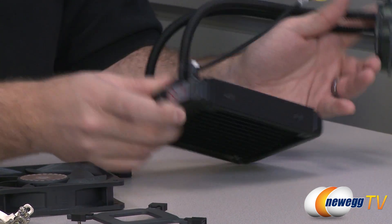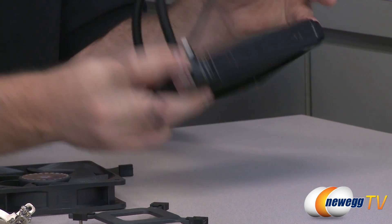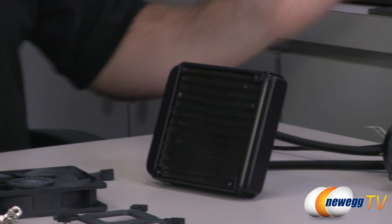Also, there's a little sticker on the unit — essentially a 'do not touch' warning. Removing that sticker will void your warranty.